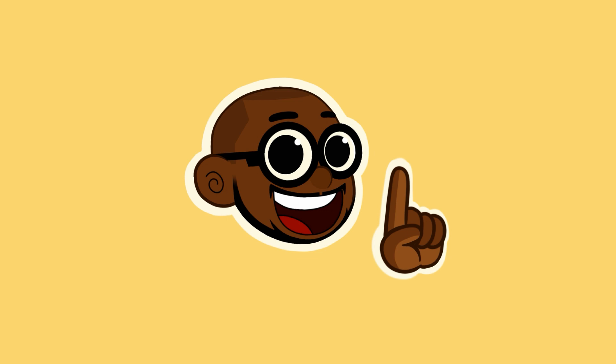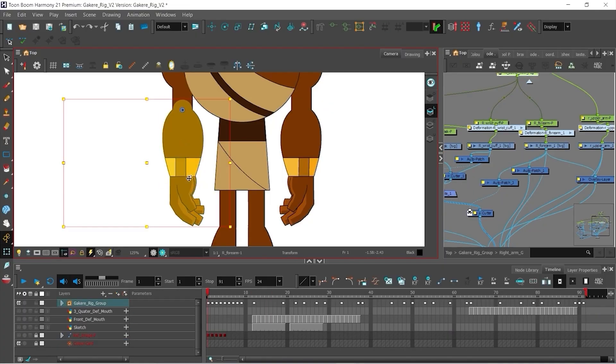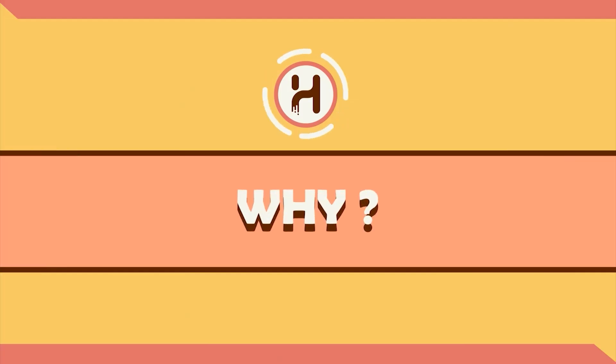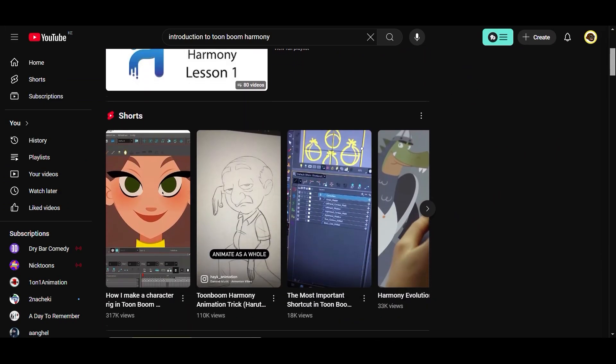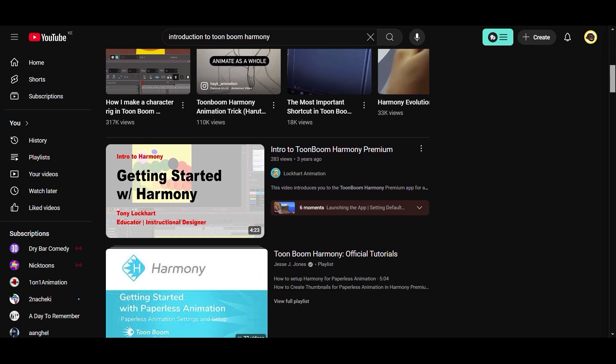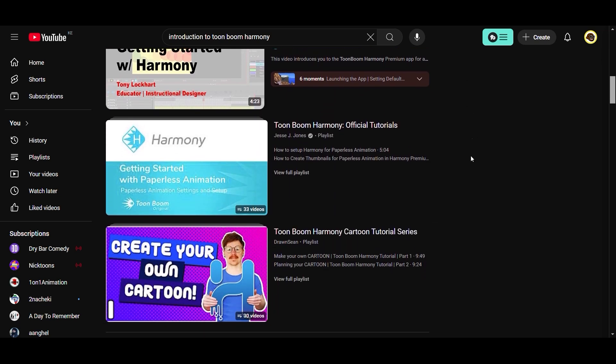It's still something you can use and watch, and it'll still help you understand these tutorial videos better. You're also free to watch other introduction to Toon Boom Harmony videos that are all over YouTube — just get familiar with the software interface first before watching these tutorials, as it'll help you not get confused.